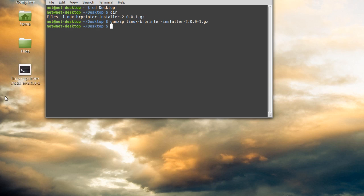Hit enter and that'll unzip the file. You'll notice on the desktop that icon will change — it'll show an unzipped or unpackaged file now. Now we're going to install this thing. To do that you need admin privileges, and the way to get that is to type the word sudo — S-U-D-O — that stands for superuser do. Then bash, space, and then put the name of that file without the .gz on the end because that doesn't exist anymore. Hit enter and it's going to ask you for your superuser password. Type that in. Now it's going to ask you to input the model name — I just type HL2280DW for this printer.